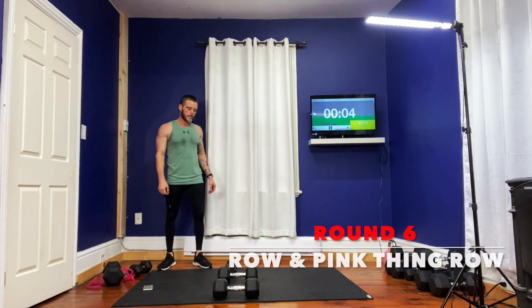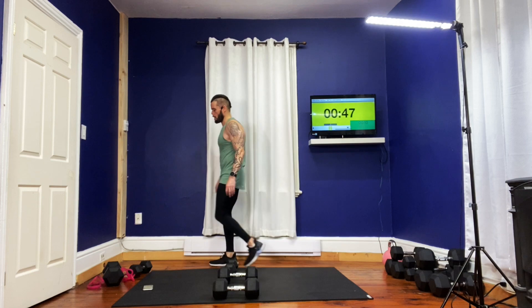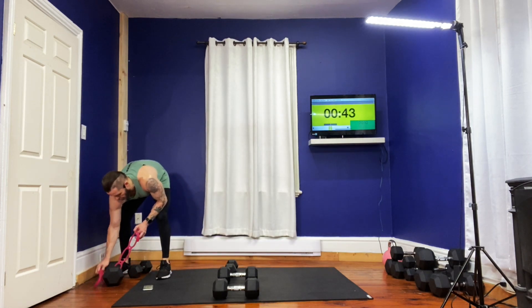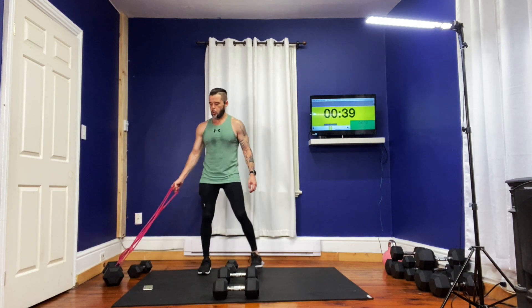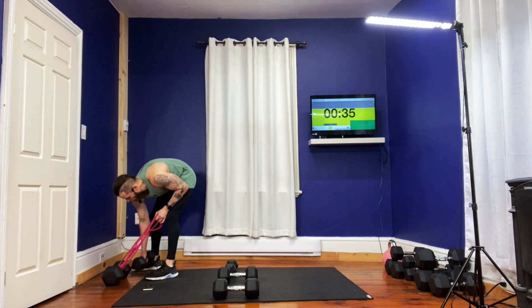We're down five rounds. We're just going to give it a sec. We're going to get off that chest for a minute. We're going to grab that pink thing.